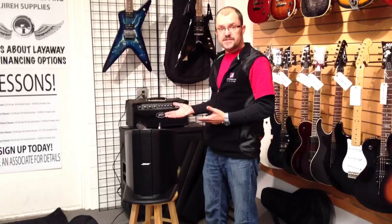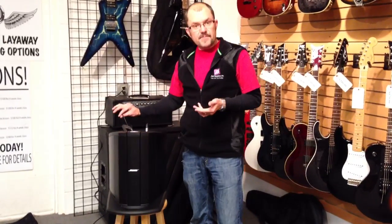This is the Bose L1 Compact Line Array System, available in an educational package that includes a microphone, a microphone cable, and the iPod cable. Once again, my name is Gene Bice and I'm with Gyra Supplies. Our phone number is 770-338-0999. If you have any questions on the Bose L1 Compact System, please do not hesitate to give us a call.